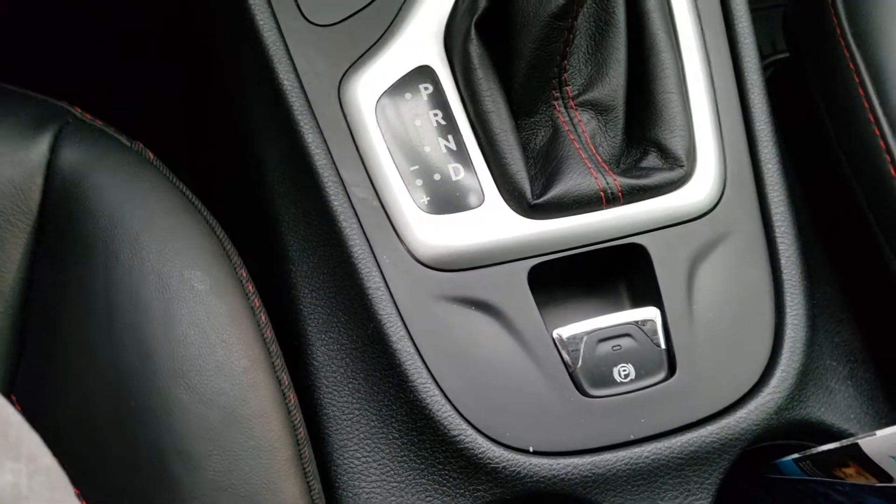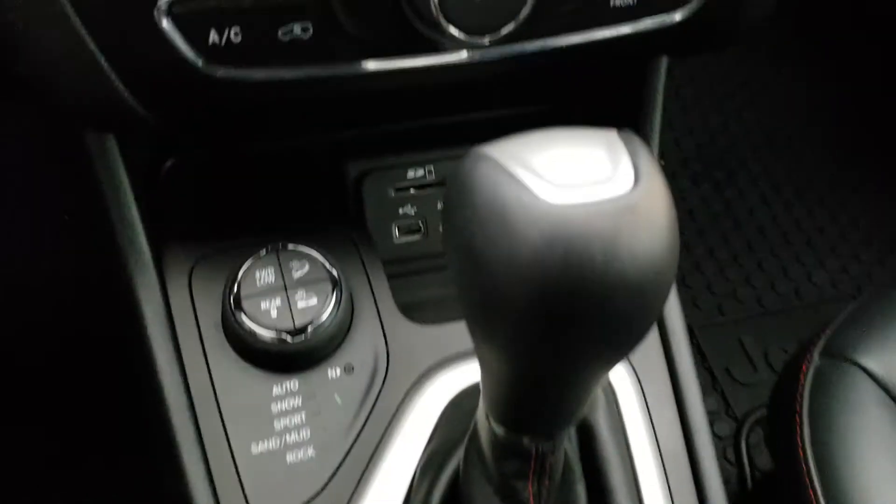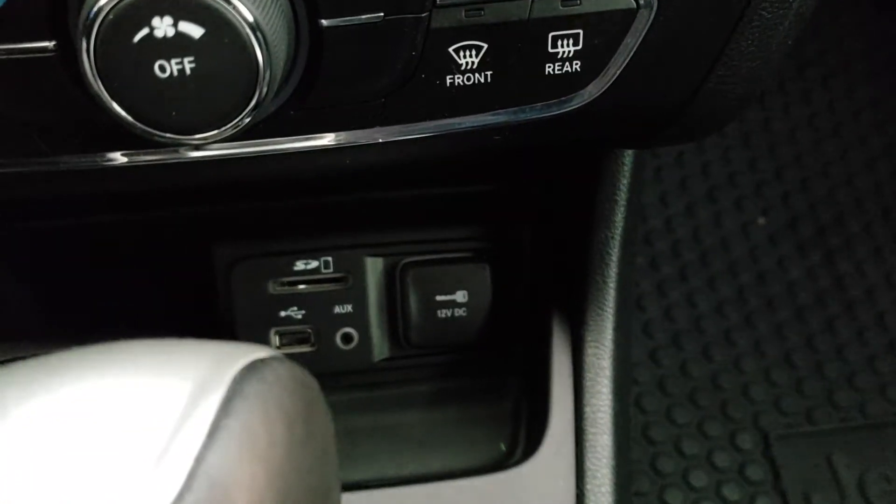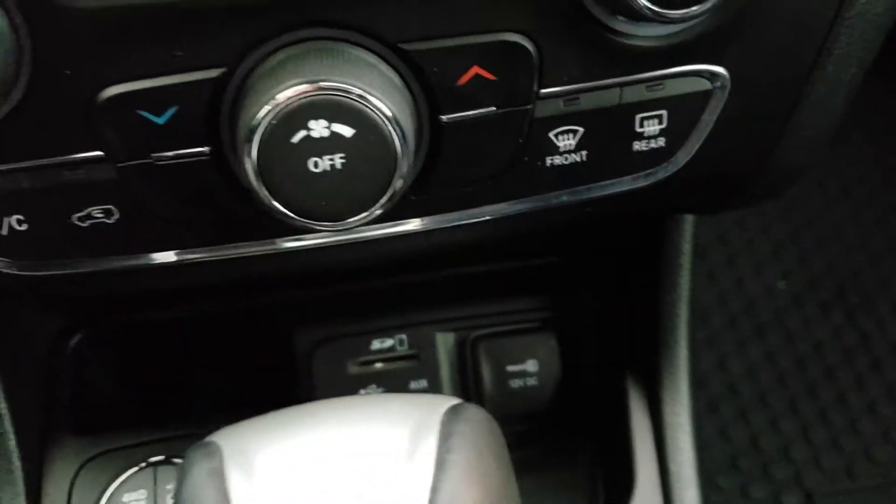Your parking brake is electronic instead of the manual one. If you take a look down over there you can see you have your SD card, USB slot and auxiliary port as well too.